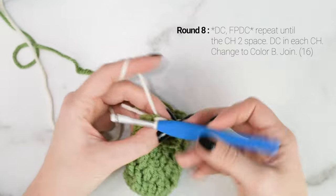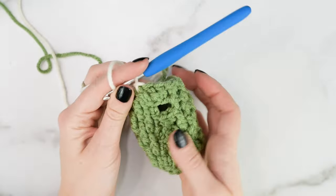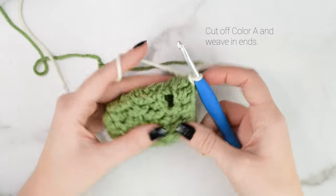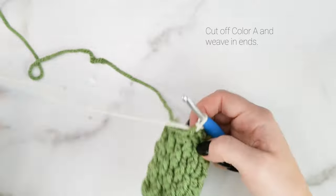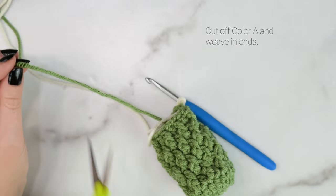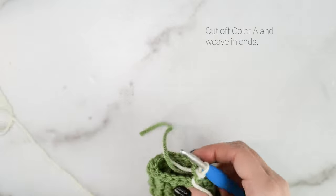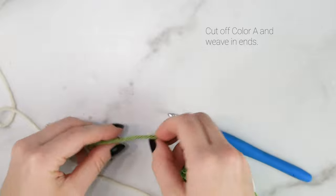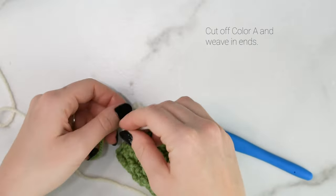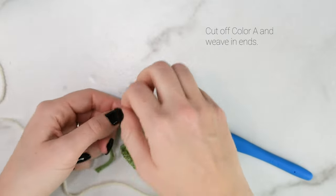Join to the first stitch of the round with color B and we're onto the cuff. We're going to come back and do the thumb at the end. You can cut off your color A yarn and weave in your ends — we'll be using that again for our thumb, so don't put it too far away. Tie the tail ends together so they don't come undone, and then weave them in now or at the end.